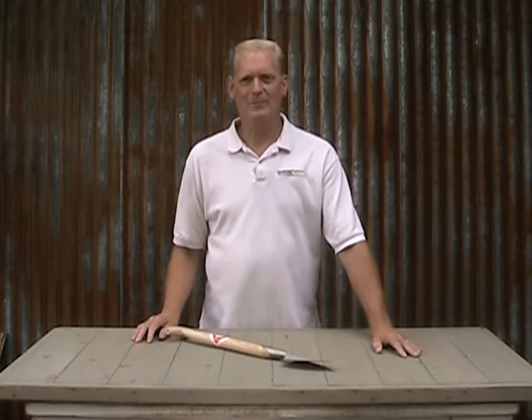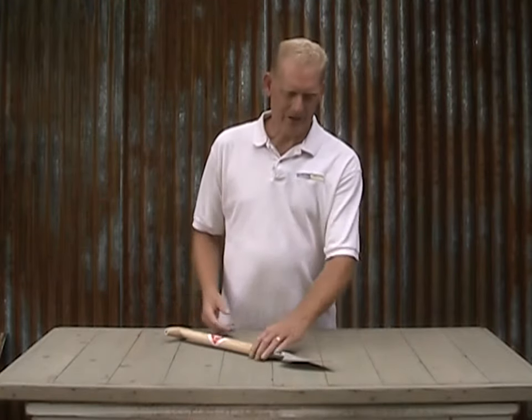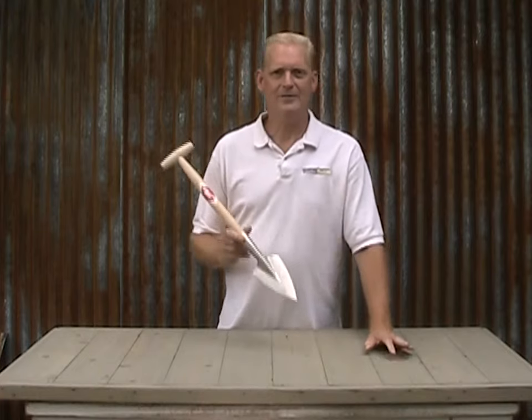Hi, Blake here with Garden Tool Company. And this time around, we're going to talk about the pointed perennial spade from Snevor.